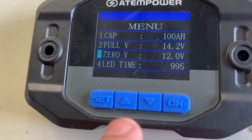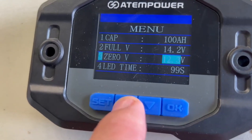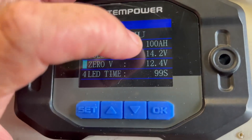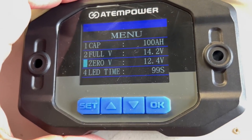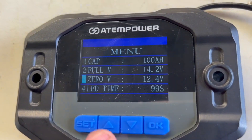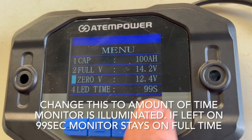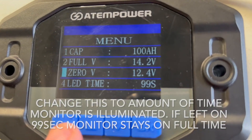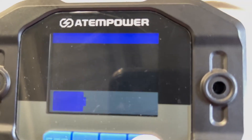You can set the full voltage to 14.2, 13.8, or whatever you wish - these values can be changed anytime. There's also the time for the LED to light up on the screen, which was preset at 99 seconds, so I left that as well. When you finish, push and hold okay and it backs out to the original view.